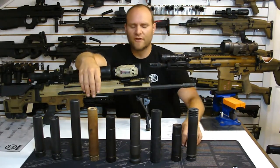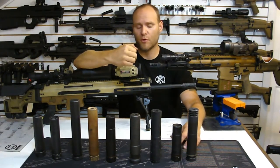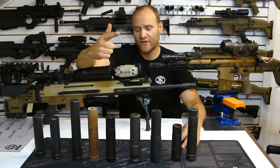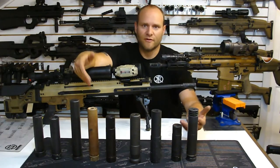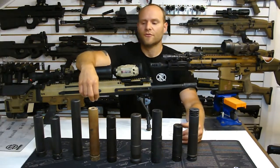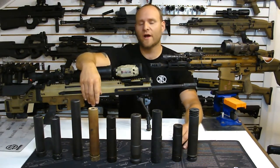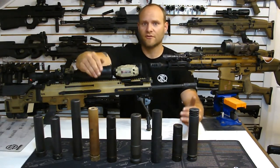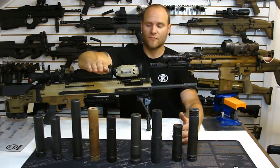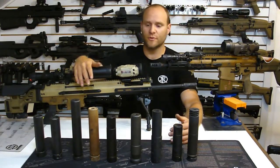Talking about the variables with suppressors: two things determine an overspeed issue with the bolt, which is a byproduct of back pressure. Internal volume in the can is your first consideration, and baffle design is the second. It's no secret a suppressor is meant to suppress. We here at PMM look at it from a different standpoint than most people who just ask how quiet the can is going to be.